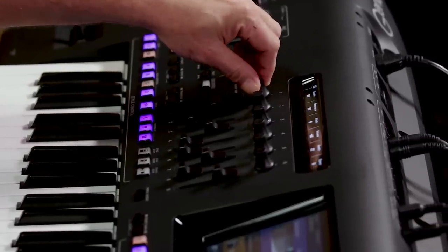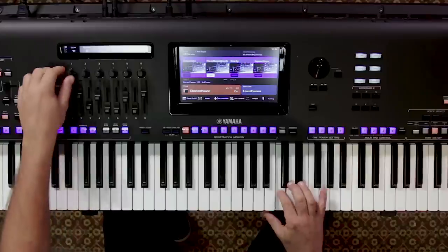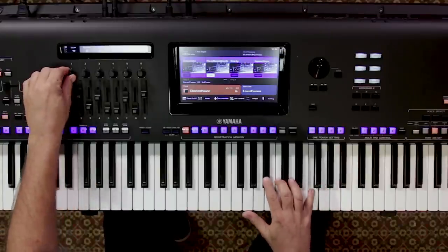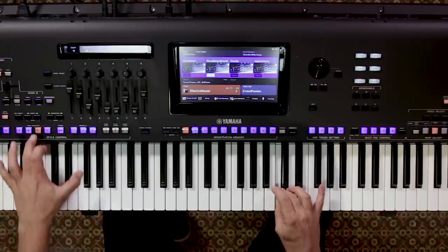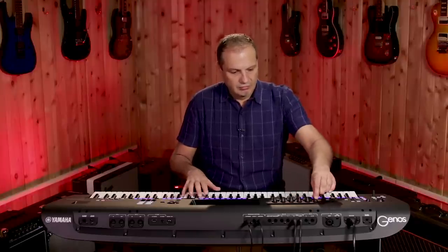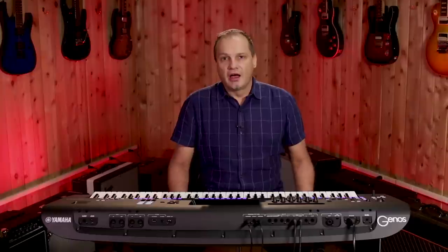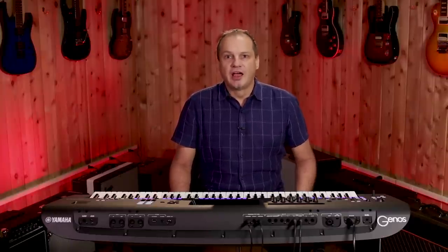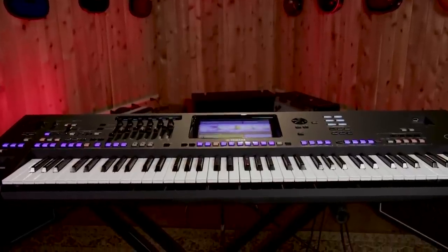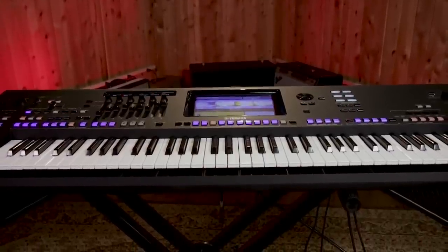Hi and welcome. My name is Martin Harris from Yamaha. Today I'm at Guitar Center and we're going to explore the latest in Yamaha digital workstations, the incredible Genos. Let's start by showing the most important sound for any keyboard player, and that is the piano.